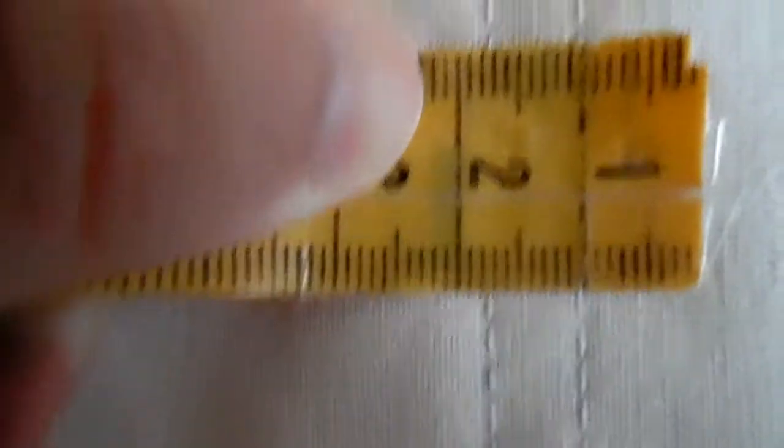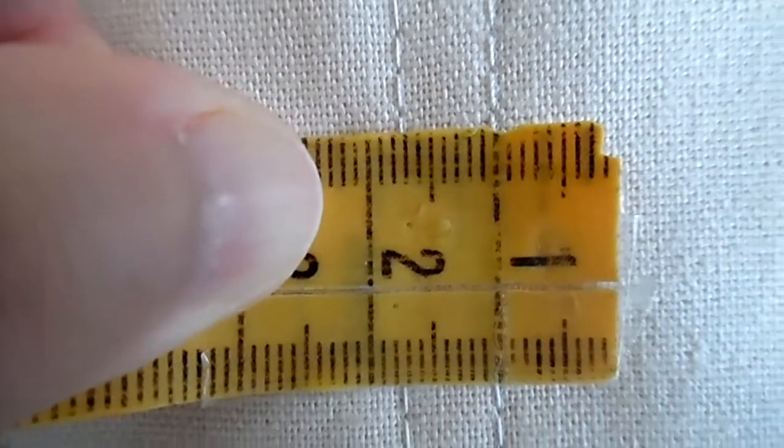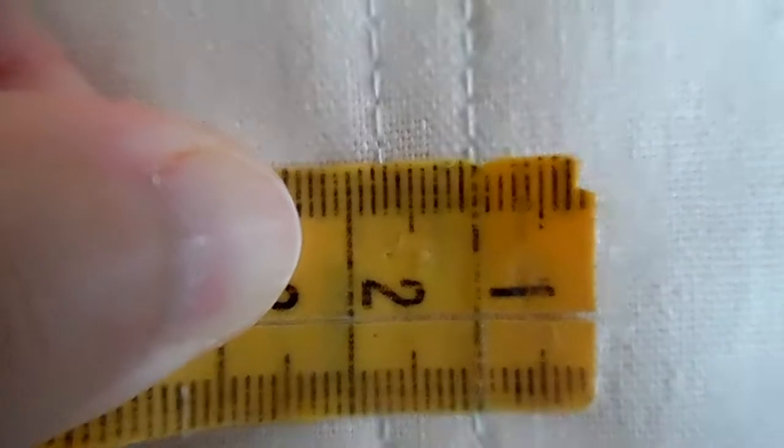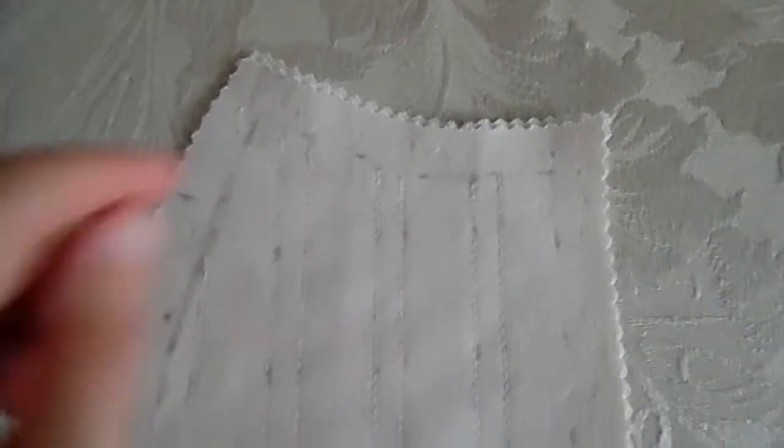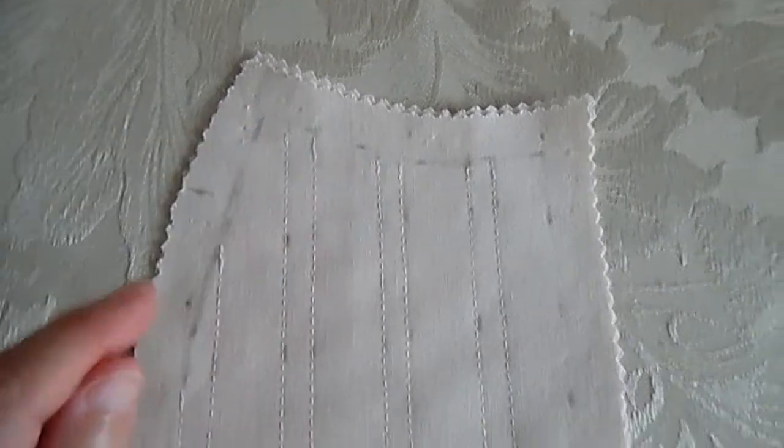For the next part I've started putting in my boning channels which I already planned out on my mock-up so I know exactly where to put them. I've done them approximately eight millimetres wide — my boning is five millimetres wide but I've done eight. Before I did my boning channels I measured my seam allowance around the pieces.